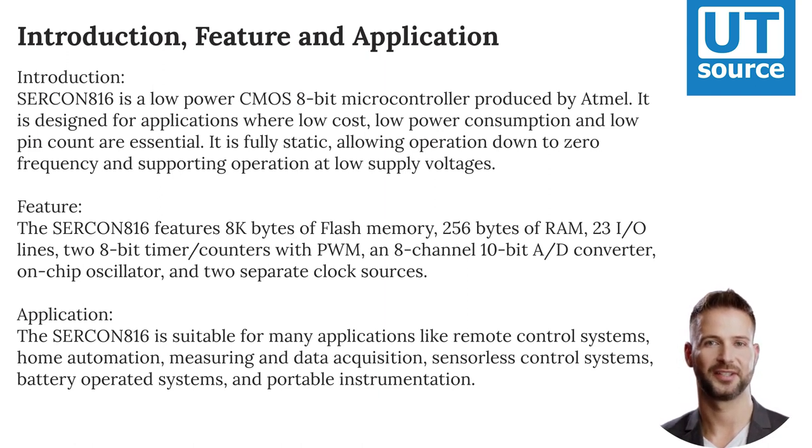The SERCON816 is suitable for many applications like remote control systems, home automation, measuring and data acquisition, sensorless control systems, battery-operated systems, and portable instrumentation.